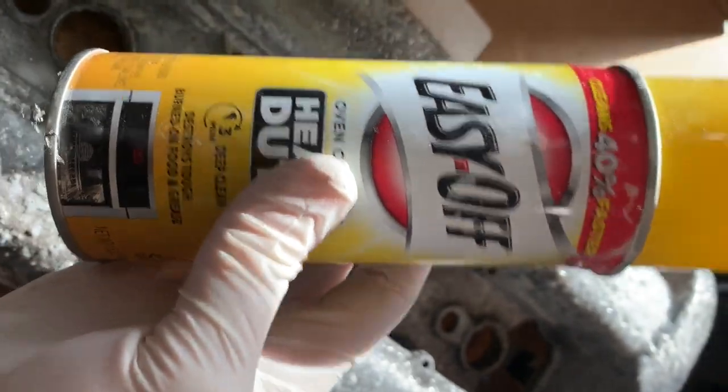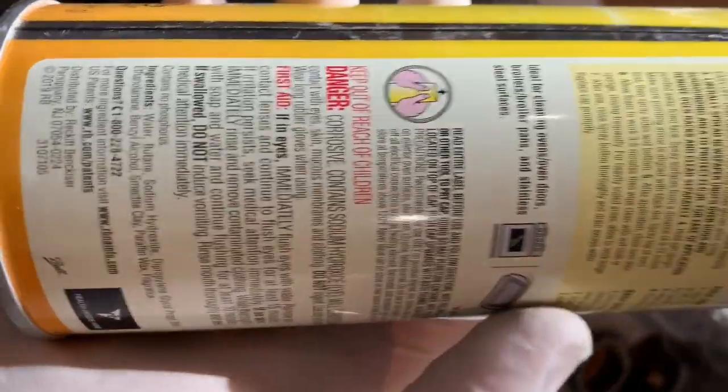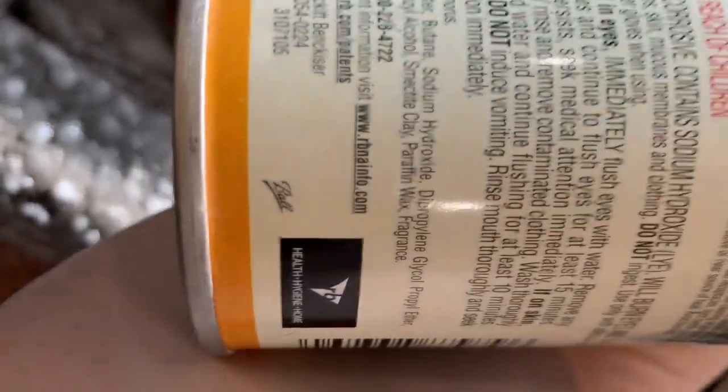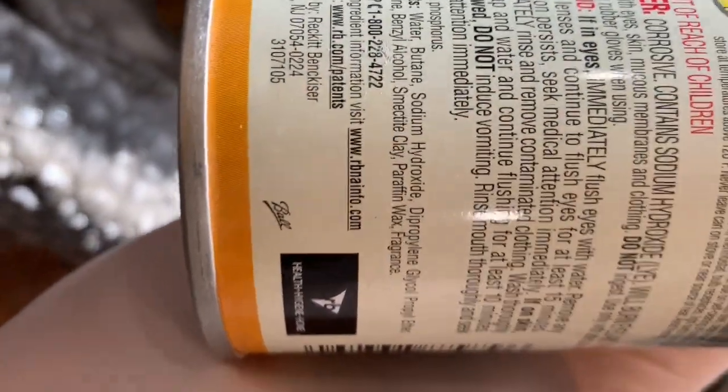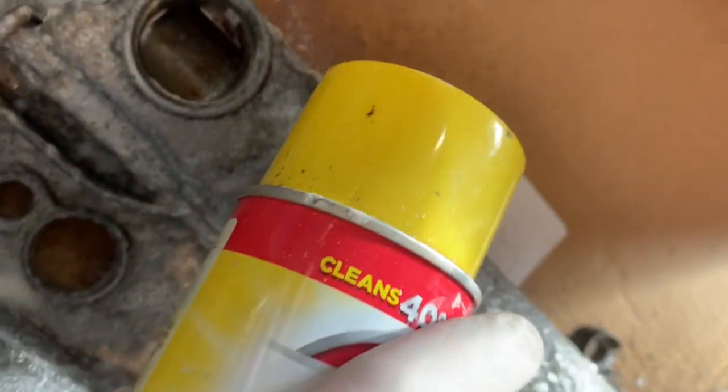I'm going to take some Easy Off — it's just oven cleaner. If we look at the directions here, we've got sodium hydroxide, which means it's a very strong base. You want to be safe with this stuff. It's very, very nasty. It'll turn your skin into soap.